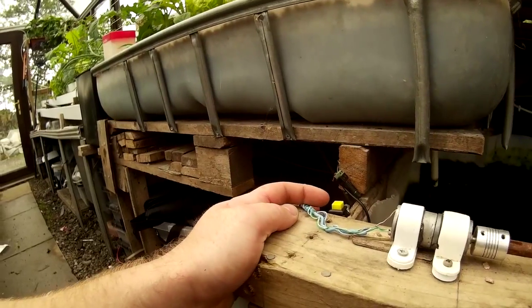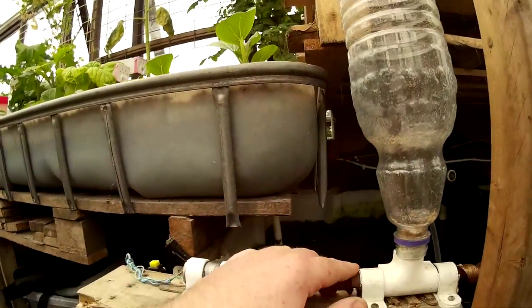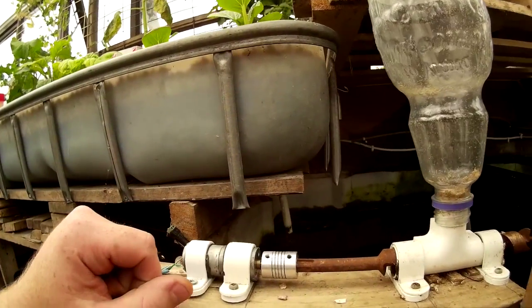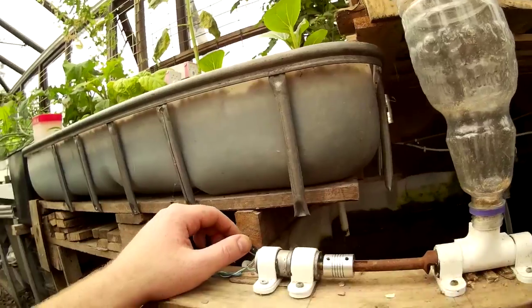This button tests all the systems in the greenhouse are working. When you press it, the soil watering will come on, the misters will come on and the automatic fish feeder will come on. The fish feeder feeds the fish so I don't have to. It also has logic behind it — it measures the water temperature and feeds accordingly. I've disconnected the misters so I don't get wet. So let's press the button: the fish feeder should come on, the lights above should come on, and the soil watering should come on. Drip irrigation nozzles should come on.